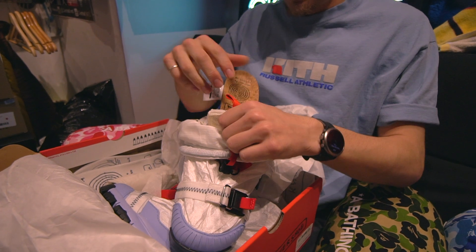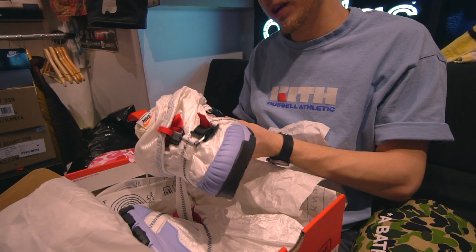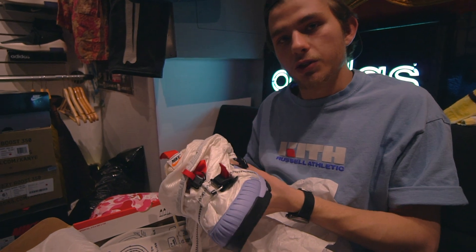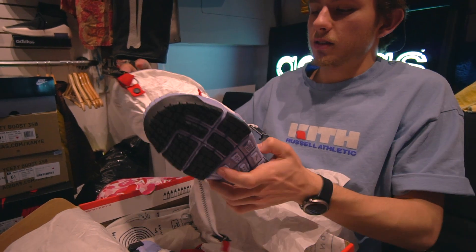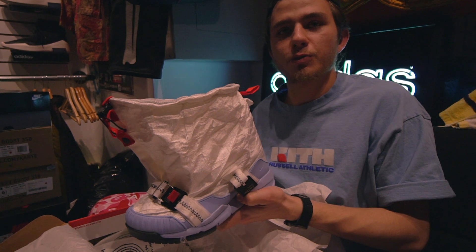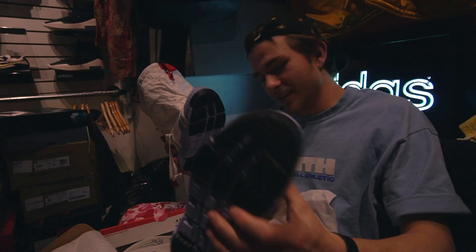Honestly, this shoe is a full-time project. If you want to spend money on a resale shoe, this is the shoe to get. You get so much bang for your buck, and I'm dead serious. Look how much material is on here — the cost of these shoes is probably so much more than other shoes. It's heavy.